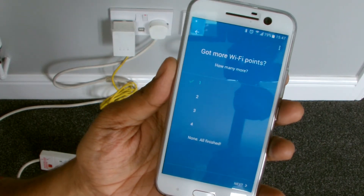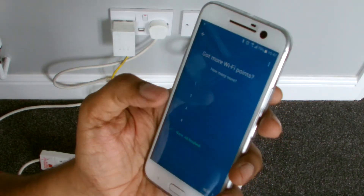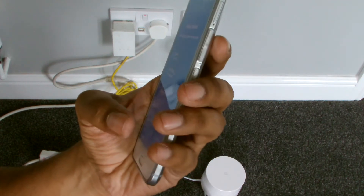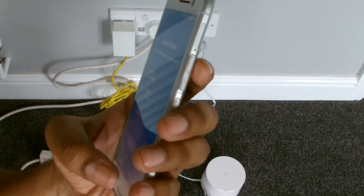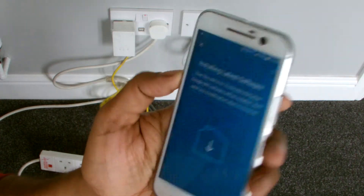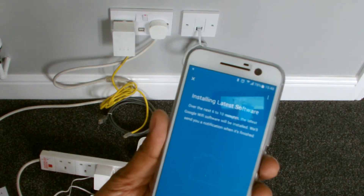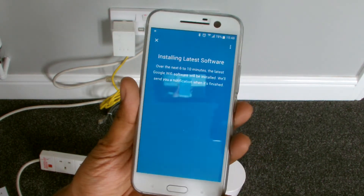Finalizing your home network, making sure everything is in order. Let's say none for now, next. It's doing an update on the box. It won't take that long, not on the speeds it's running here.